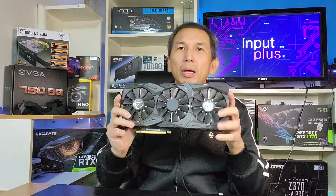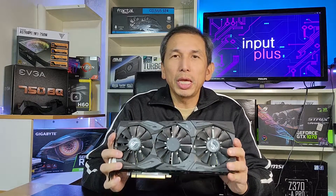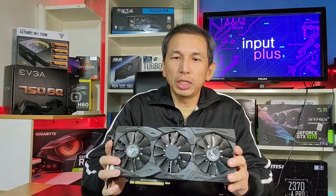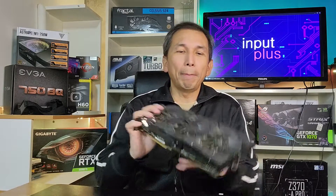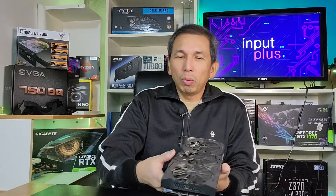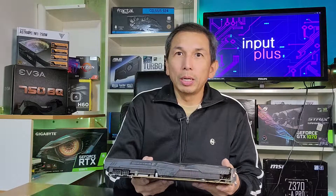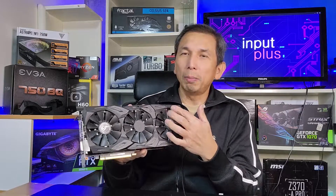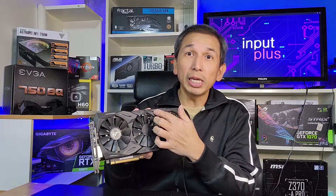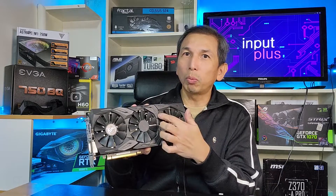Hey guys, welcome back to another video from Input Plus. Today's video is a repair video. We got an attractively priced Asus GeForce GTX Strix 1080 for a really good price. The problem with it is not the way it runs — the RGB is not working fully, so that's what we're going to repair today.